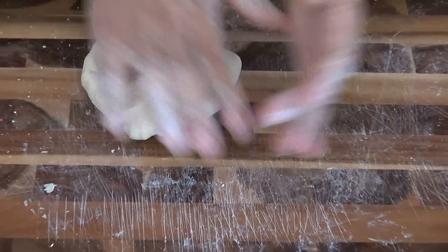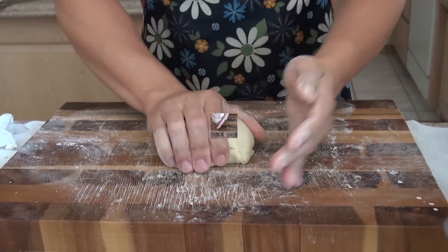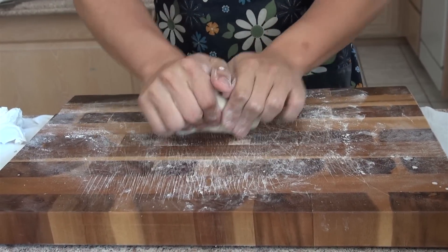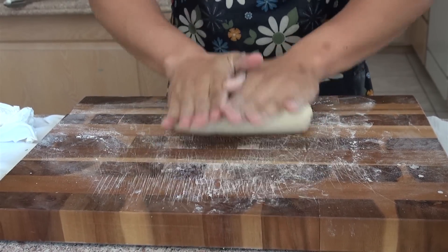I'm going to put a wet cloth over the dough and let it rest for 30 minutes. Now the dough has been resting for 30 minutes — we're going to roll it out and then separate it into three pieces.